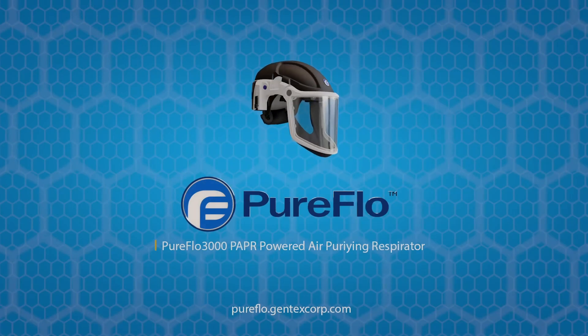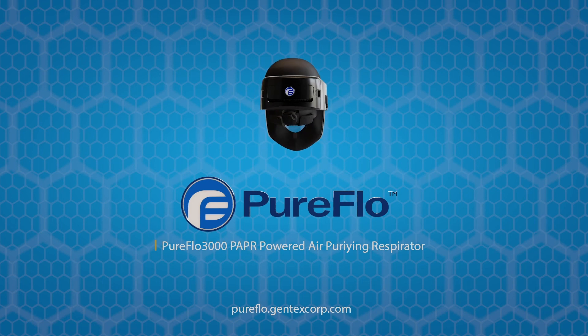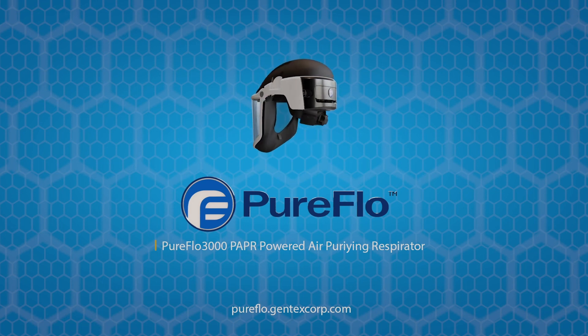With proper use and care, this next-generation respiratory system will enhance workplace performance with protection you can count on.